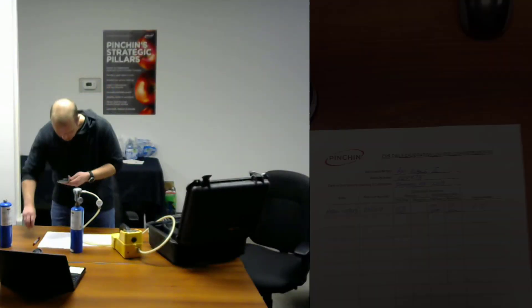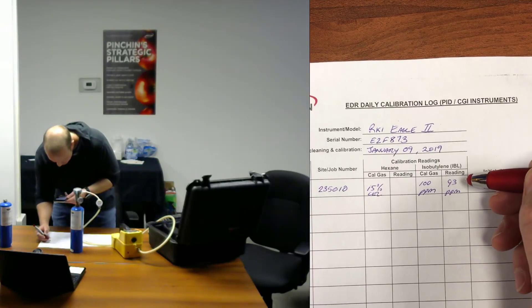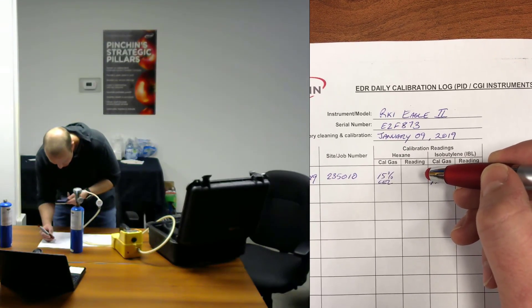Now I'm going to record all my information to my field form. You can see here that I already recorded my 93 parts per million for the isobutylene reading, and now I'm going to record my 15% LEL for my hexane.